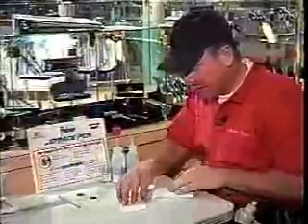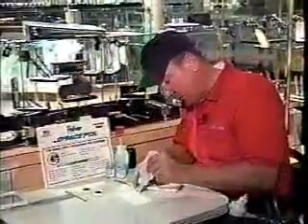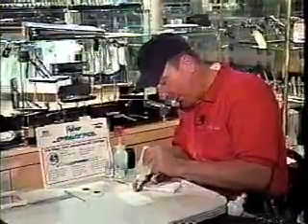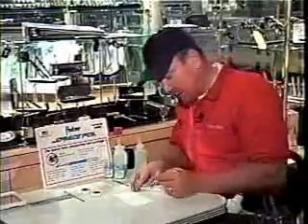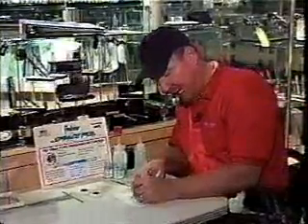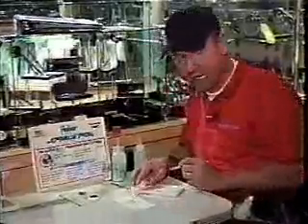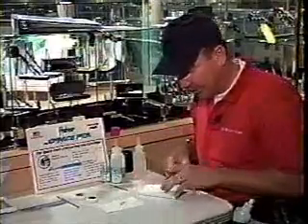A space pen really doesn't care what it's writing through, and that's one of the reasons why when we write underwater and show this demonstration, it's so interesting. All the space pen needs is to go through a surface and make contact with a stationary surface, and it's going to activate the ink. So for it to write underwater is not a big deal.